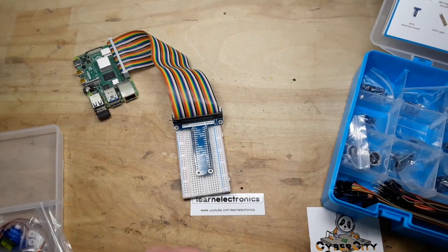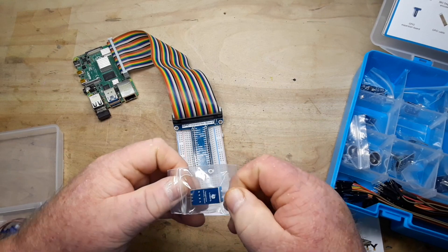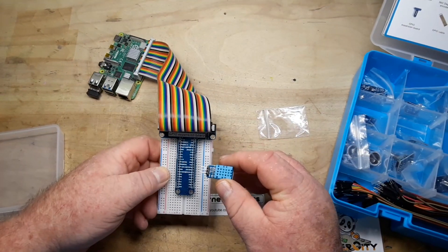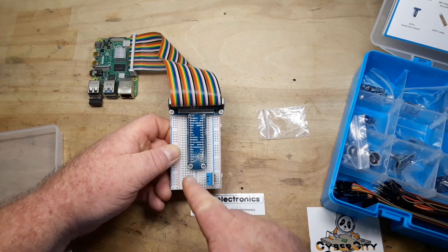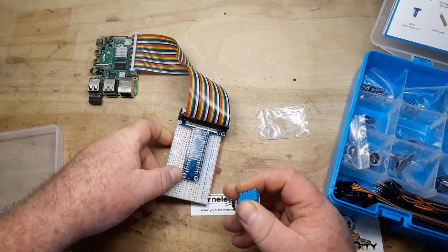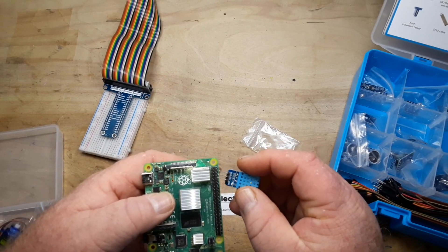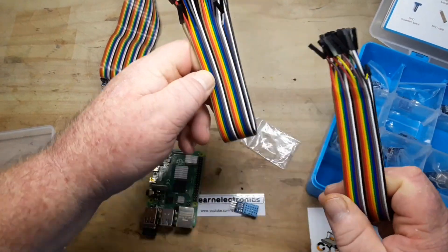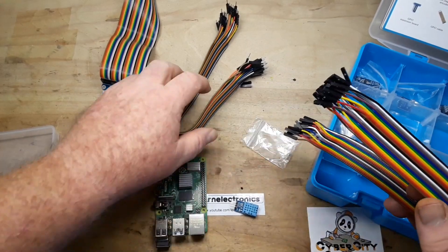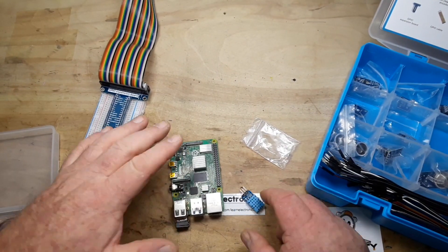If you want to use a sensor, grab something like the DHT-11. You can plug it into the breadboard as well, and then using the DuPont cables you can connect it up. Because if you look at your Raspberry Pi without that connector, you're wondering how am I going to do that? They give you these cables which you can fit onto here and plug into the breadboard, which is a little kludgy — which is probably why they've given you this GPIO board device as well.